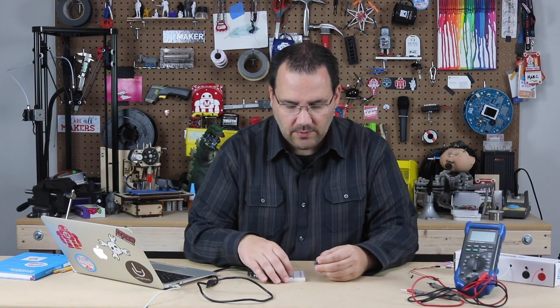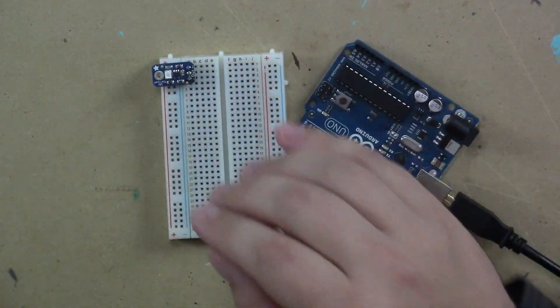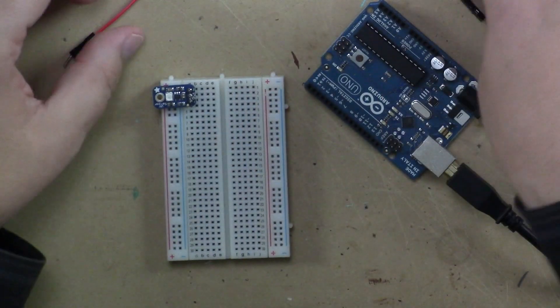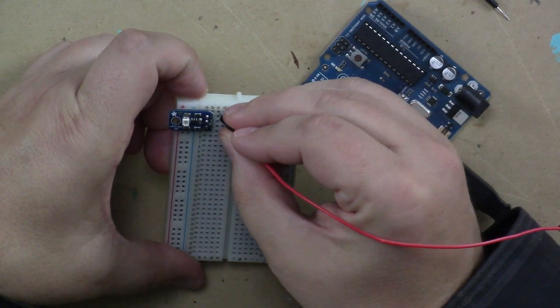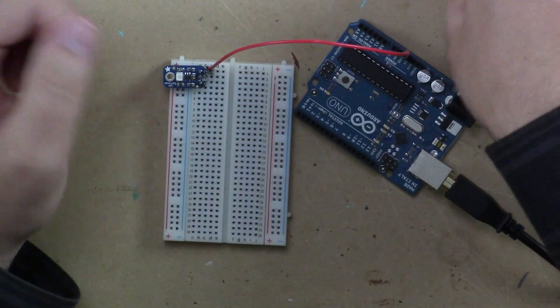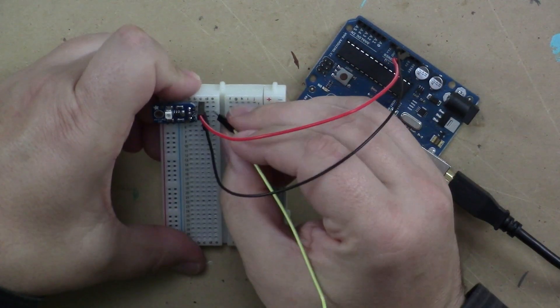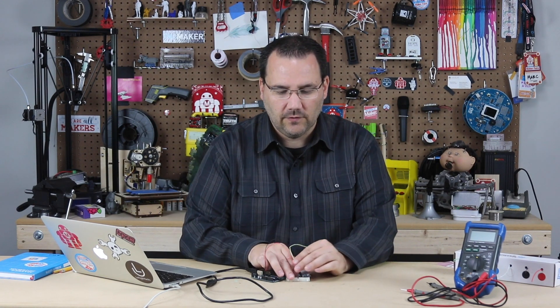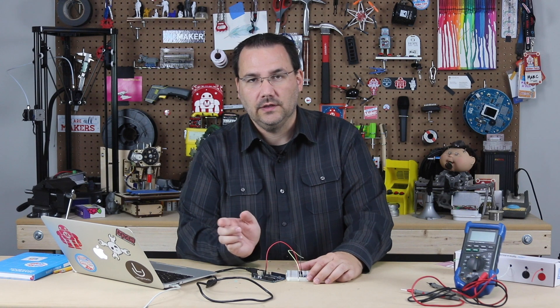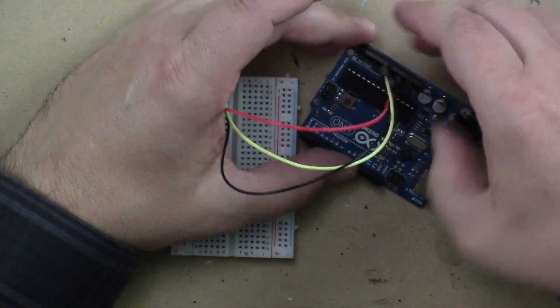That's about all we have to do to hook this up. Let's get it on the breadboard — I'll pick rows one, two, and three. If you look closely at the sensor there are little markings: one says positive and that goes to the positive five volts on the Arduino. Ground on the other side connects to ground, and in the middle it says out — that is our analog voltage out. This sensor converts UV into voltage between zero and five volts, so it works perfectly with an Arduino. We'll connect that into analog zero, and that's all you have to do to wire this up.